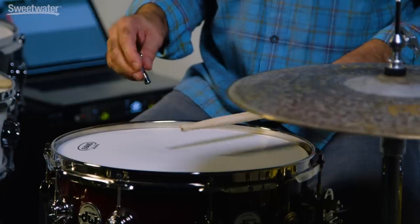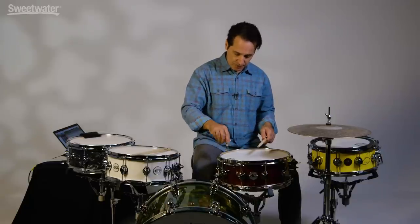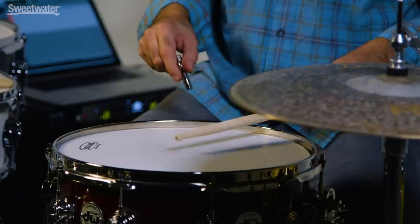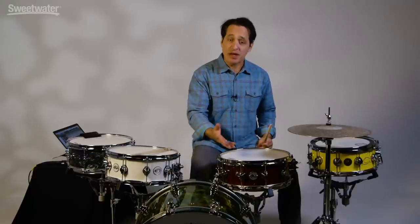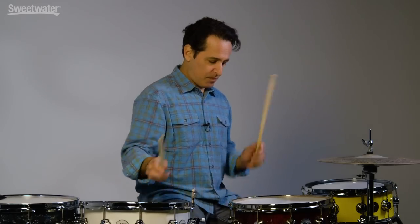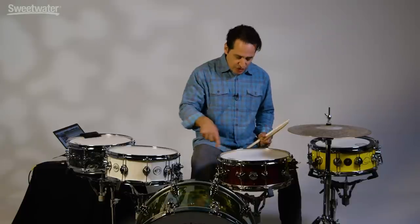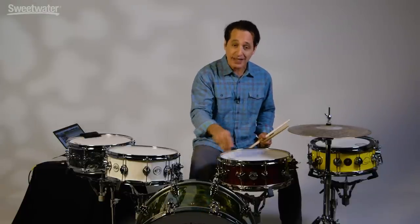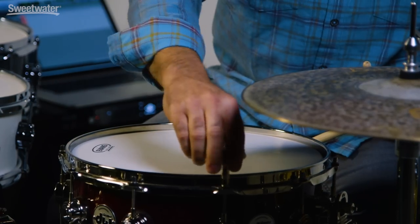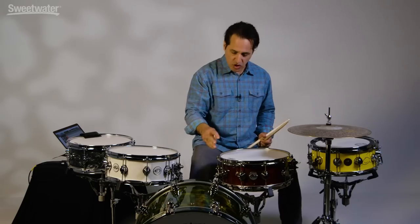Definitely going down in pitch, and it's getting very dry sounding — a lot of the ring and overtones are gone. Going down a little bit more on the two side lugs. Now that's almost like I have a bunch of moon gel or tape on the top of the head, but there's nothing there at all. It's just the head with these three lugs detuned, and you get a fat snare drum sound. You should check the tension of the other lugs around the drum, because as you detune these ones, you will change the others. You want to keep the rest of them tight.